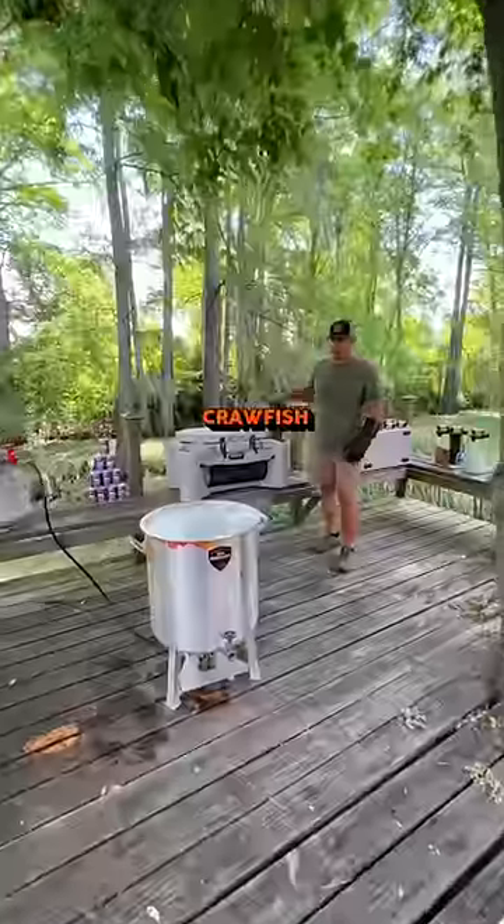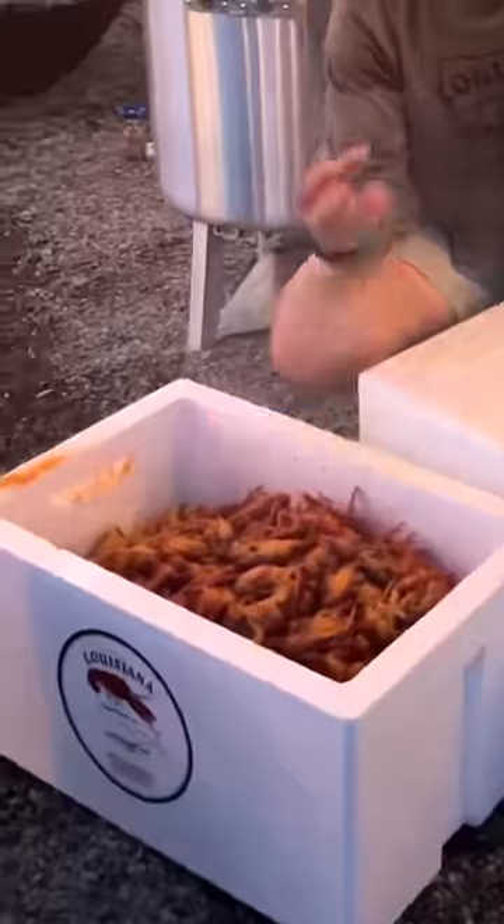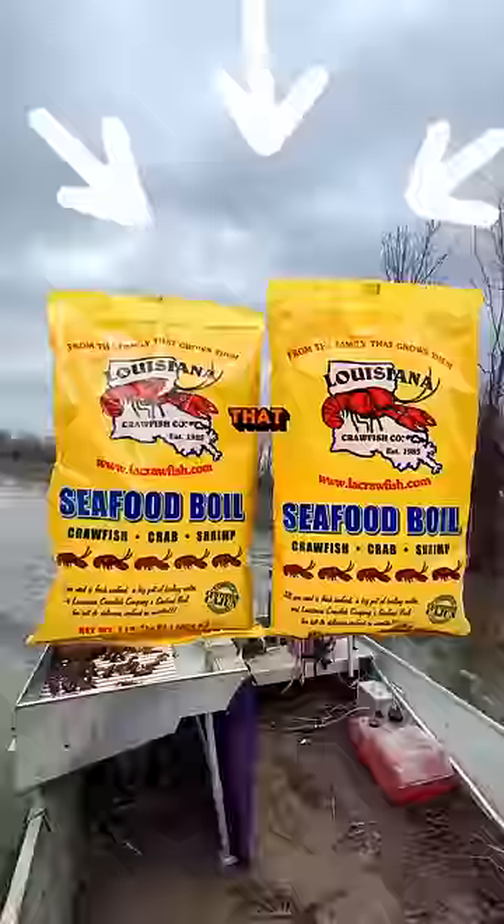A lot of people will soak their crawfish, allowing them to cool down, then try and dust them — and it results in the seasoning being clumped up all over the outside of the shell. The second thing you need is a seasoning that isn't too salty, and for that, we've got you covered.